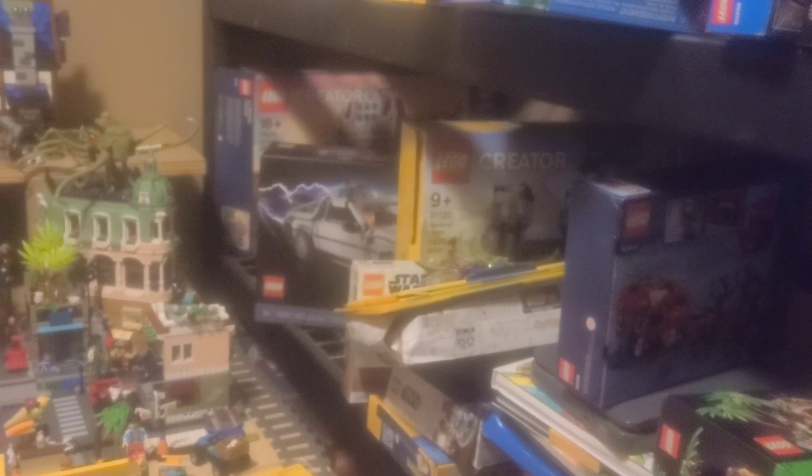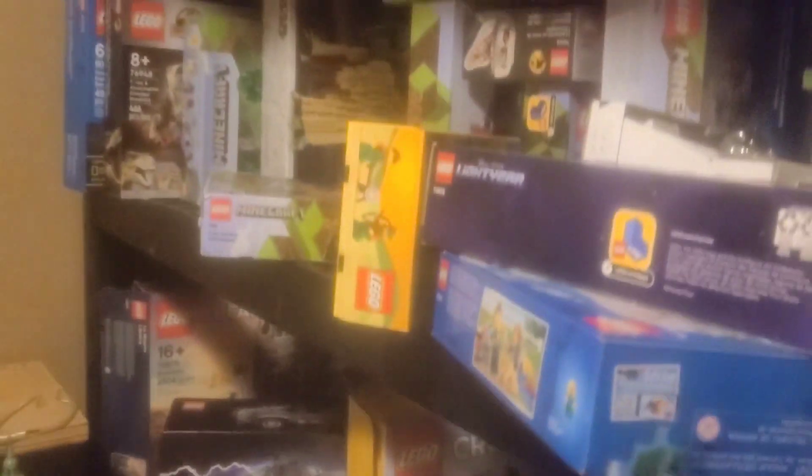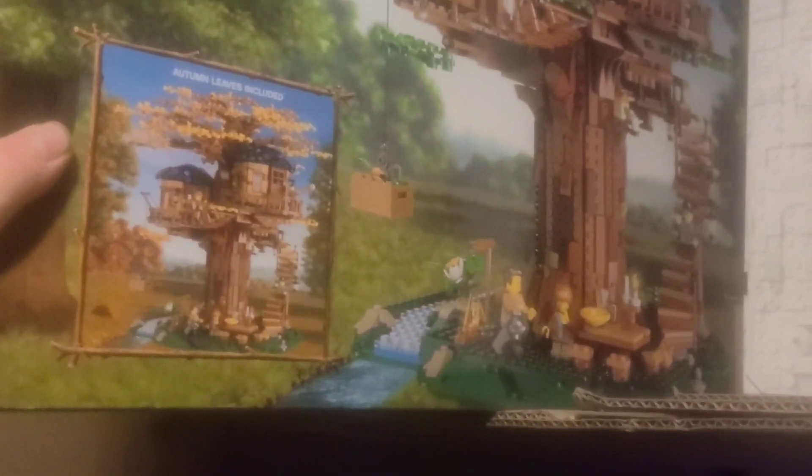Hey guys, it's Josh with Willsies Brick Productions. I'm gonna be starting a build video. This is a complete surprise to my son — he's been wanting me to build this set for probably eight or nine months, but I think today is the day. Here we go, this is the set I'm gonna put together: the Lego Ideas Treehouse set, number 21318, 3,036 pieces.